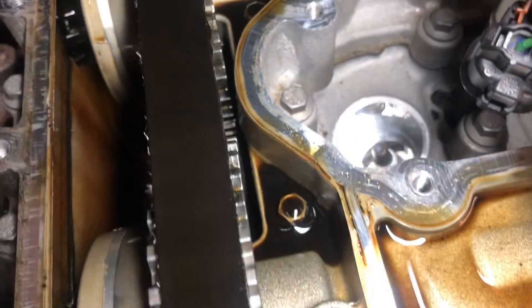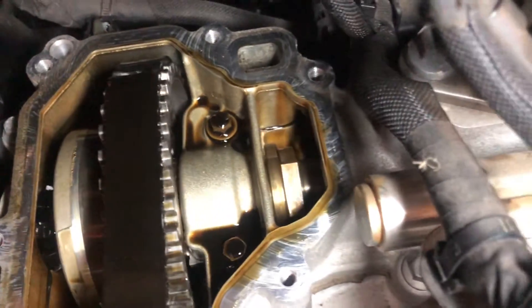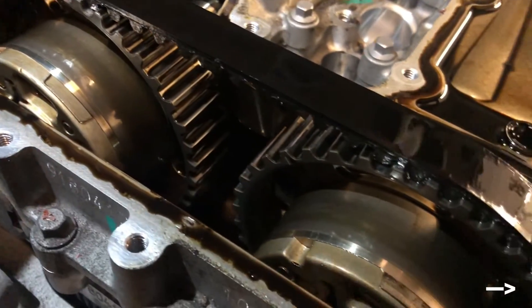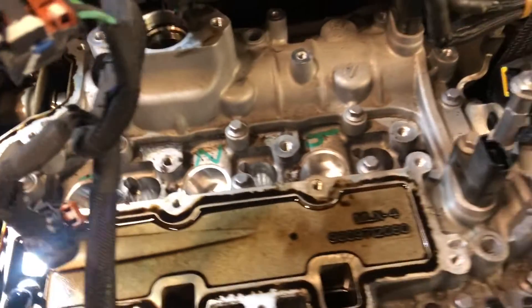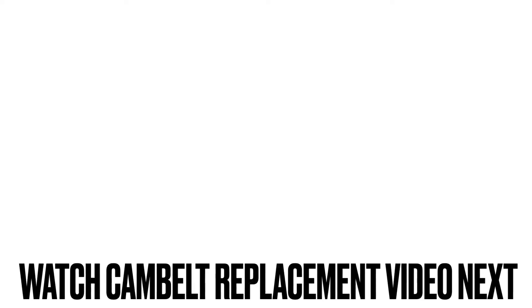Here's a sneak peek of the cam belt from the top so you can see more of the deterioration. You will now naturally need to replace the cam belt now that the oil pressure problem is solved. And here's the step-by-step guide showing you how to change the belt.